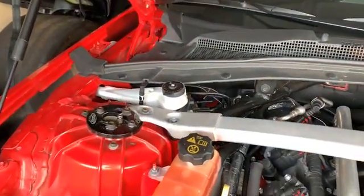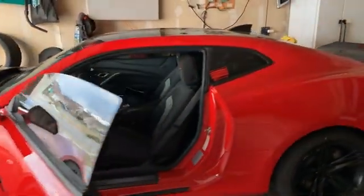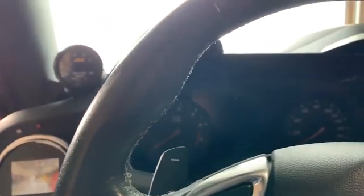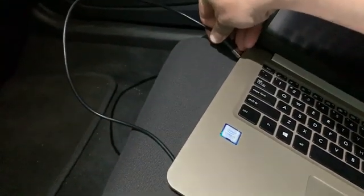We had to fill up the methanol — we were low last time, so that's now full. Unplug our N gauge. Gonna need our wideband plugged in obviously. Got our MPVI2 — plug it in, it shows you got a green light there. Plugging in our laptop.